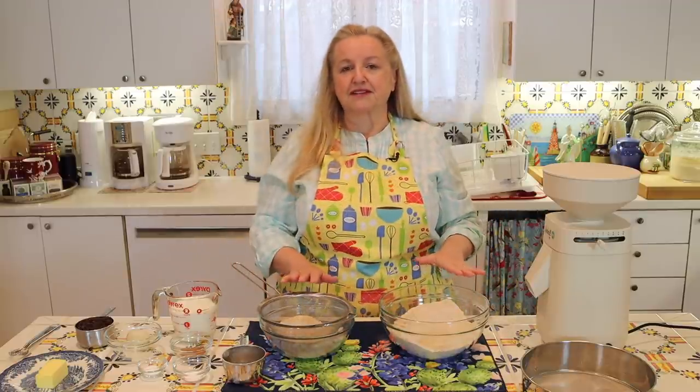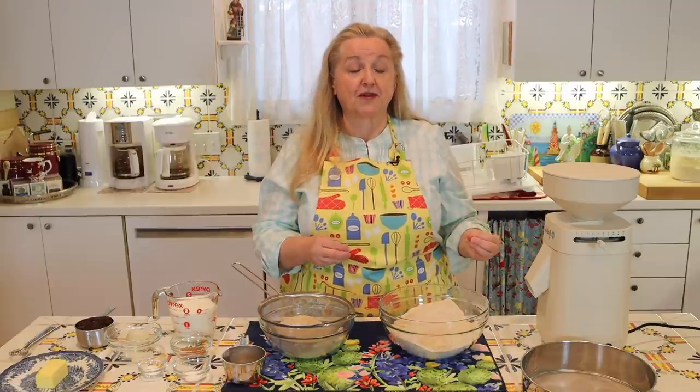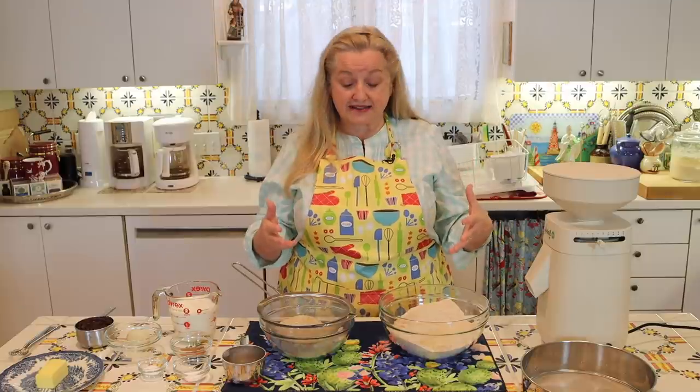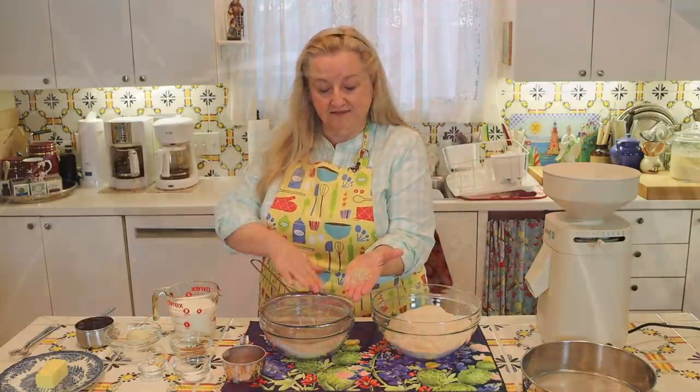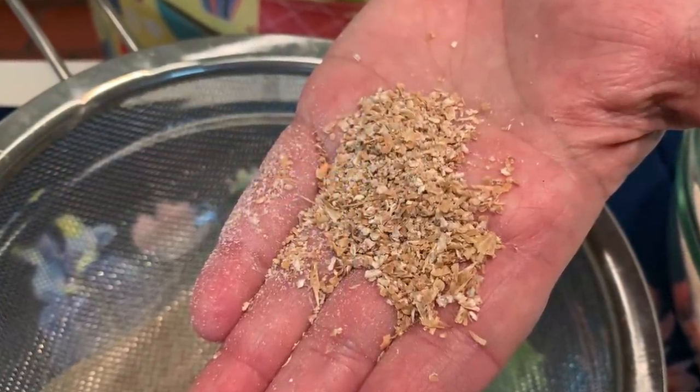Never feel bad about sifting out a little bit of the bran and germ or adding in a little bit of all-purpose flour when you're baking. This was a very common practice done by our ancestors — they knew that sifting out a little bran and germ would make a lighter bread, one that was easier to digest and more pleasant to the palate. But you've still got plenty of nutrition in your three cups of whole grain flour, so you really don't need to worry. I'm going to keep sifting to get out as much as I can.